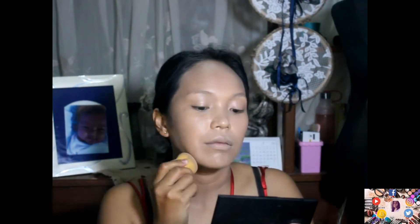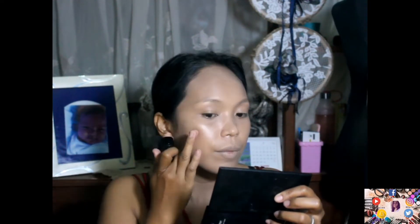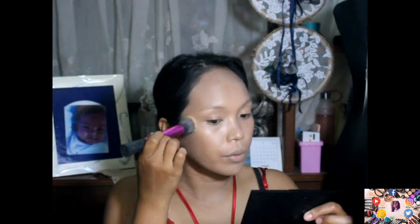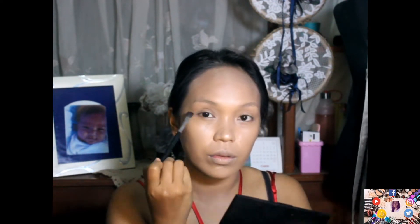Now I'm using the Marquins International shimmering stick so para glowy ang ating skin. Of course, kailangan ang shimmering para fresh ang dating as a bride. Now I'm using the blending brush on the eyelids.